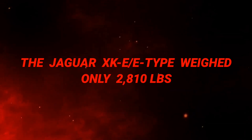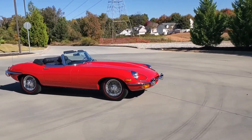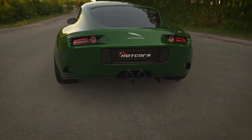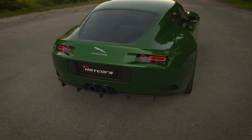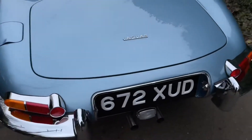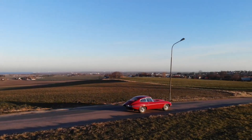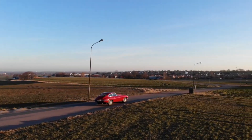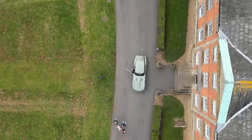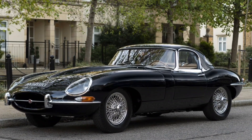The Jaguar XKE/E-Type weighed only 2,810 pounds, and was one of the most prominent car designs of the 20th century. Jaguar produced the sports car from 1961 to 1974, and its eye-catching design instantly shot it to fame. It was even rumored that Enzo Ferrari called the XKE the most beautiful car ever made in March 1961, according to E-Type UK. The British sports car was also a pioneer, as it didn't use a ladder-frame chassis — instead, the engine and suspension were mounted to a subframe bolted to the aluminum tub. As a result, the XKE was one of the lightest sports cars on the market, with the Series 1 E-Type weighing just 2,810 pounds, lighter than most modern sports cars. Its inline-six engine was one of its key selling points, and the final Series 3 XKE would have a huge 5.3-liter V12 under the hood as its swan song.